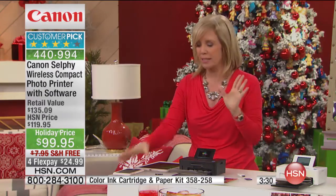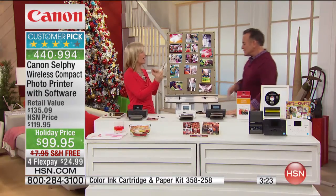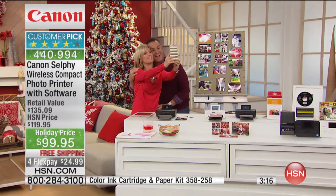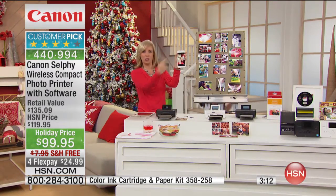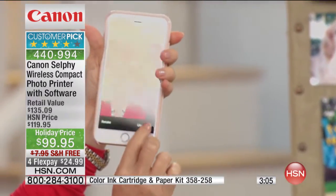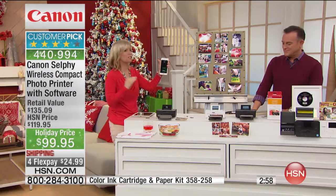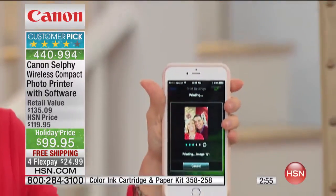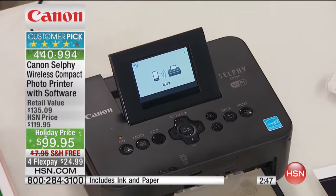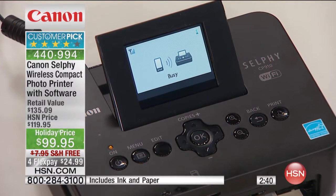I'm going to take my phone and take a picture. Come over here — let's get the Christmas tree in the background. So we just took a picture. This is what I'm talking about — you're at a party, you took a selfie, and now you want a picture of it. All I do — I'm in the app, I press Use Photo, and I press Print. You can be at a party, you can be at Thanksgiving, at the dinner table, take pictures of your food and everybody around it, and instantly print. No wires — this is wireless.